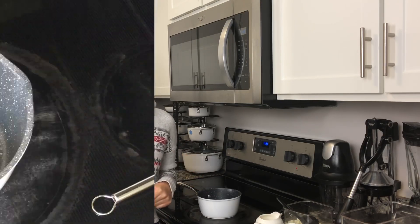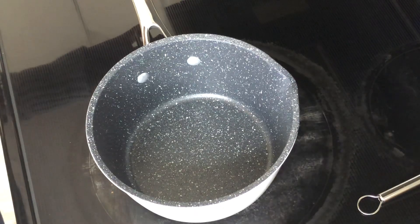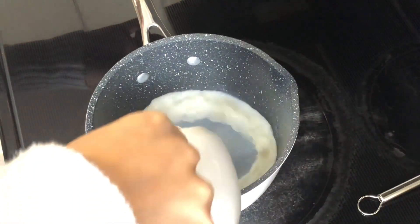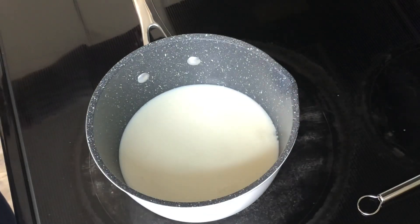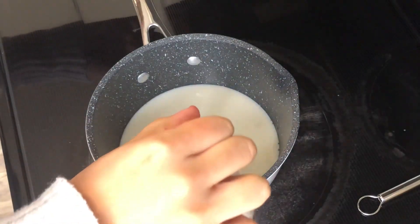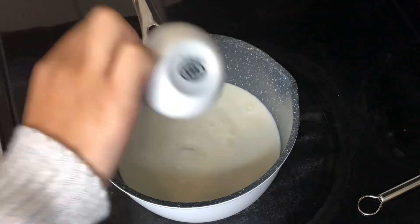First I'm going to show you guys how to make the cinnamon roll hot chocolate. In a saucepan you want to add one cup of milk and then half a cup of heavy cream. This is going to make our hot chocolate really creamy.